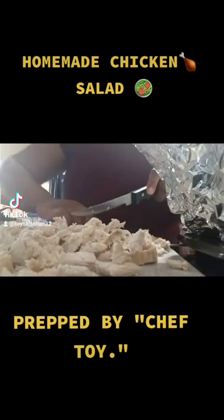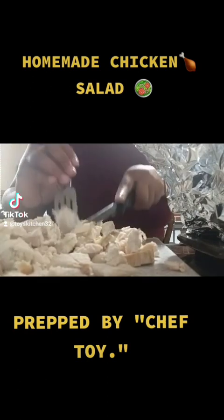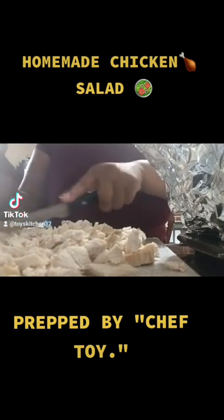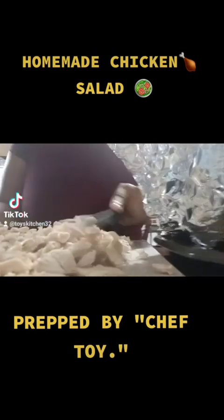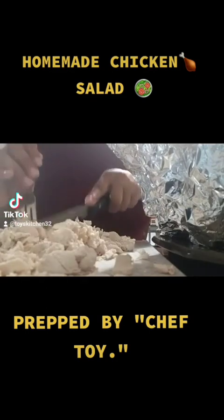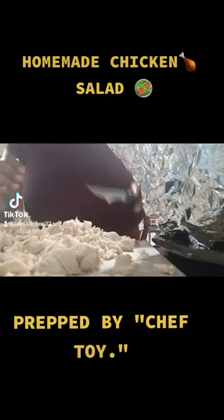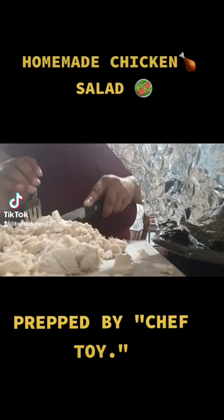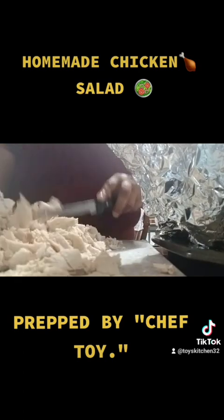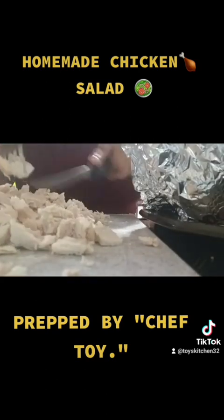Shoutout to Food Line because I do like to shop there for meats. I also shop other locations — I love Publix, I love Whole Foods, and I recently became a fan of The Fresh Market, which I just recently introduced myself to. I'll be seeing more about them in the near future.